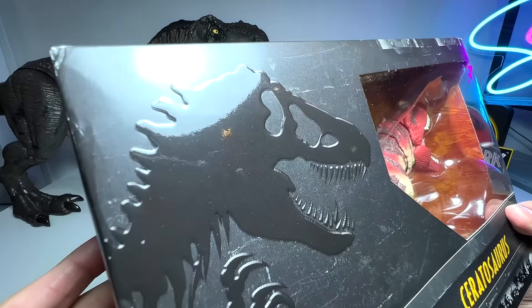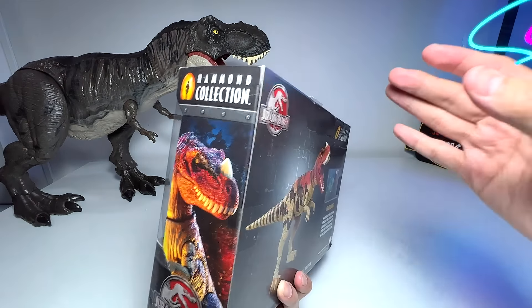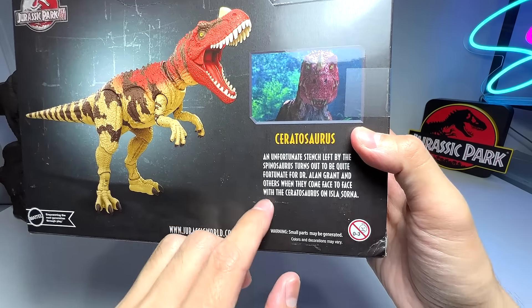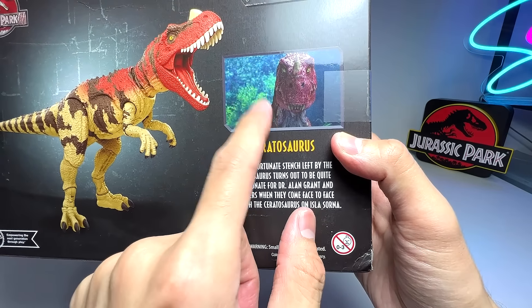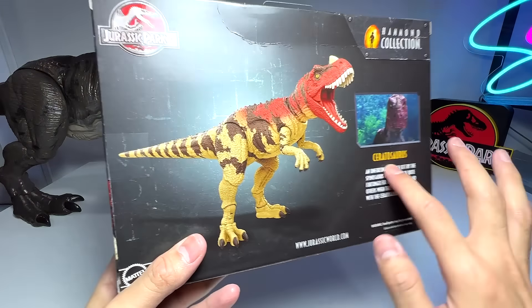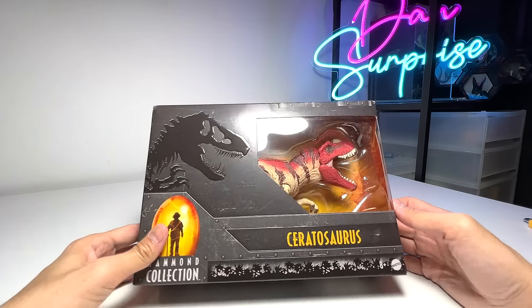It has a beautiful Hammond Collection logo with a metallic application that looks like metal plates with bolts - very cool. On the right-hand side you can find a very nice illustration, as every box has its own dinosaur illustration. At the back there's a scene - I'm not too sure which Jurassic Park movie it's from, but it's beautiful, and you can see the Ceratosaurus in action. Let's get to the unboxing!